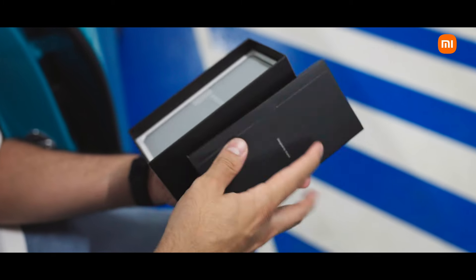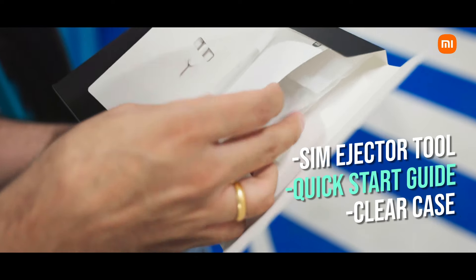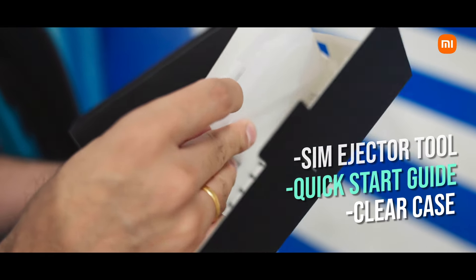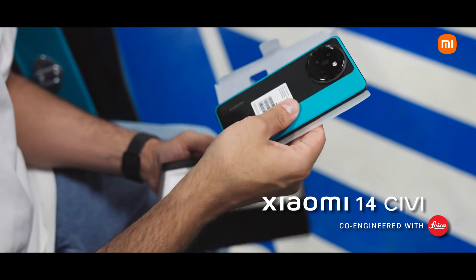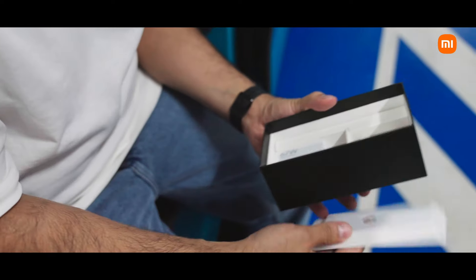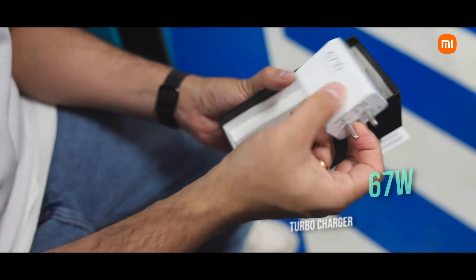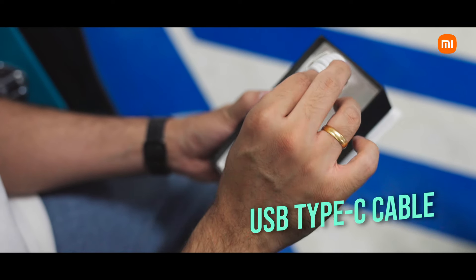First up, we have the components which include the SIM ejector, the quick start guide, as well as a beautiful clear case. We then have the Xiaomi 14CV in this beautiful aqua blue color. You also get the 67-watt turbocharger and a USB Type-C cable within the packaging itself.